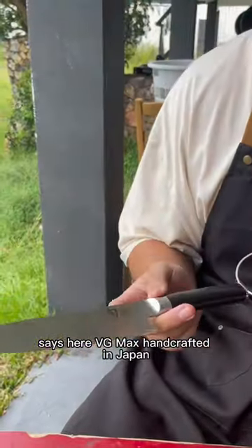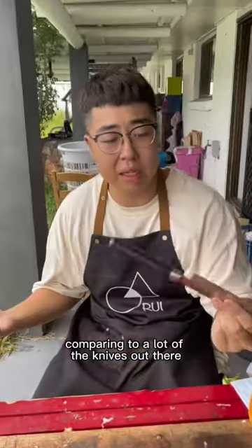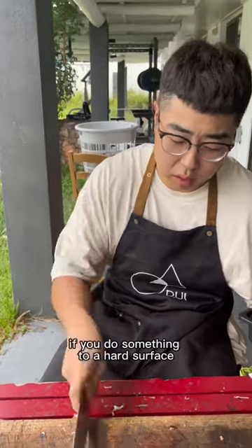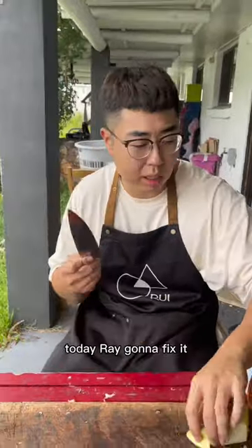BG Max, handcrafted in Japan. Japanese blades normally come with little thickness — it's very thin compared to a lot of the knives out there, especially towards the edge. BG Max is hierarchical hard stainless steel. If you do something to a hard surface, the thin edge allows it to go through food effortlessly, even though it's not sharp.